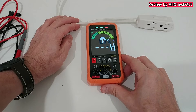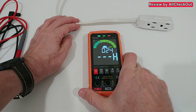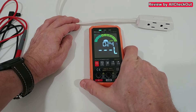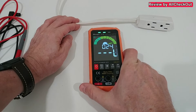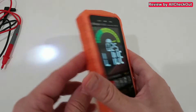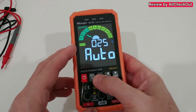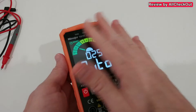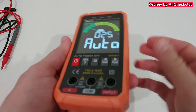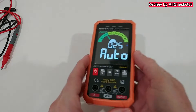When we go closer to a live wire we can see we get this alert, and when we move away it goes away — really super nice and very reliable. When we hold this key for a couple of seconds we can activate the flashlight. We also have a hold function and this really nice illuminated screen which we can see easily from all sides.